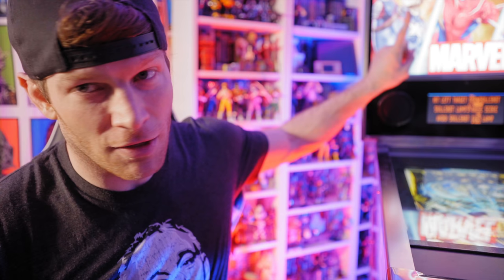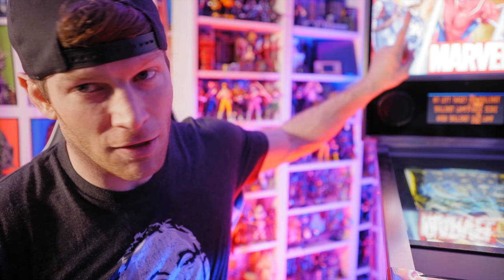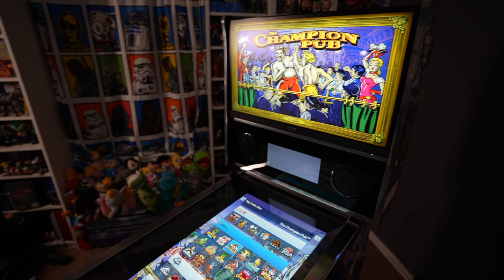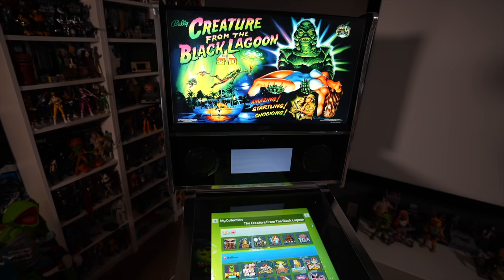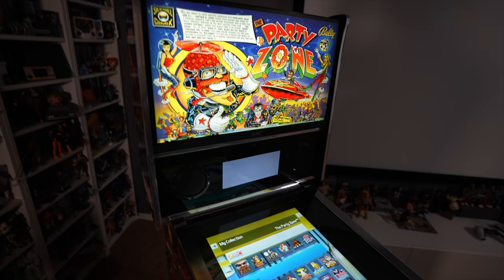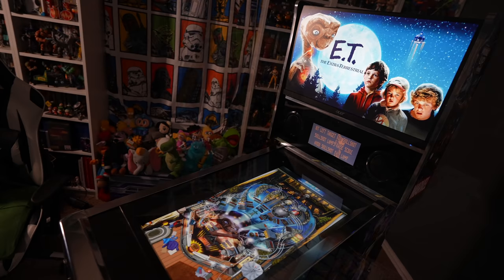Make sure you're subscribed to the channel and keep an eye out for that. We'll also be replacing the stock back glass — we've got this nice illuminated back box, but since we've got so many games to play, it makes sense to change that out to a monitor as well. That way we can display something more in tune with whatever game we're playing — so if I'm playing ET on my playfield, I can have an ET image on a new monitor as well as ET scoring on the DMD.